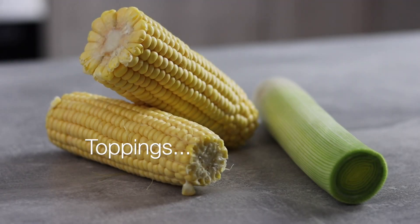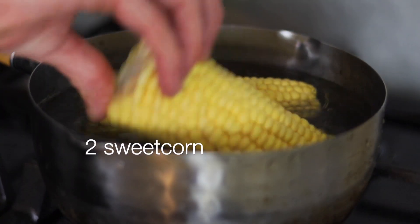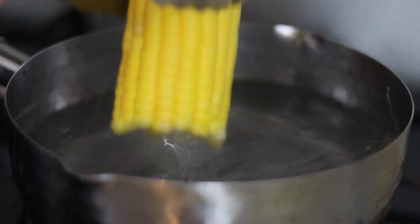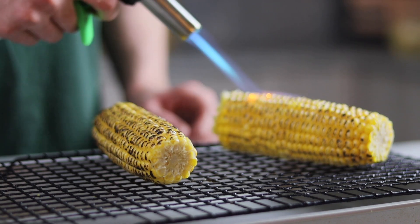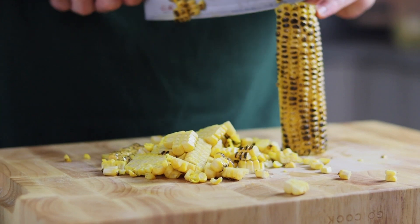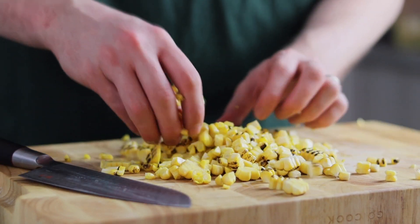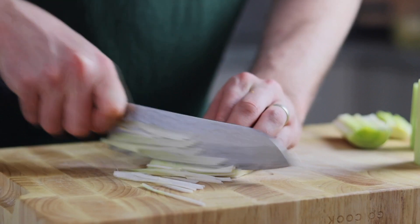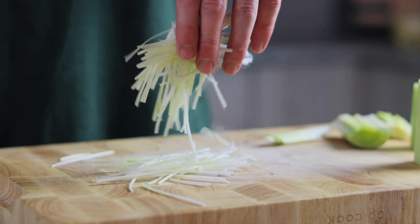These are two extra simple toppings for miso tonkotsu ramen. Add 2 sweet corn cobs to a pot of boiling water and boil until just cooked. When ready, remove and place onto a wire rack. Use a blowtorch to sear the sweet corn until nicely charred, then slice away the kernels — that's one topping done. This is one of my favourite toppings and it goes really well with this ramen. Another simple topping is some finely shredded leek — this will freshen up the ramen and also looks kind of cool. Slice into a fine julienne then place to one side.